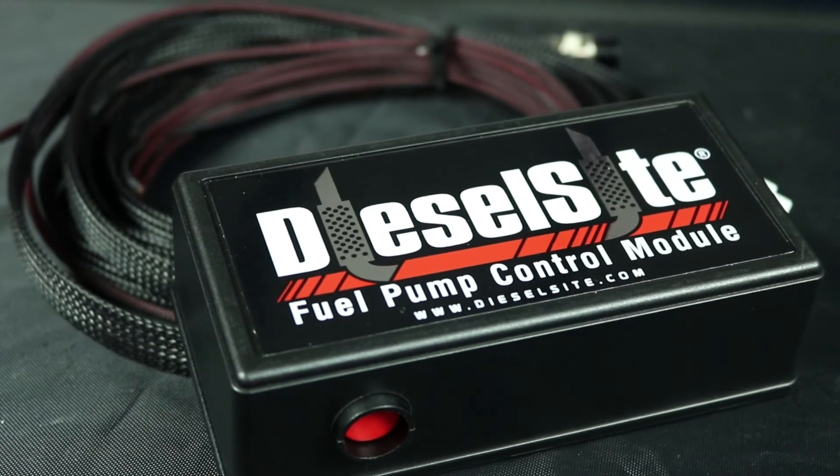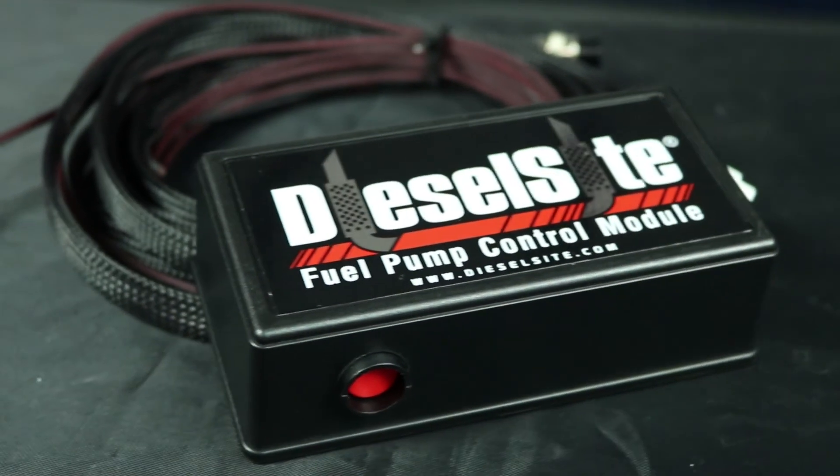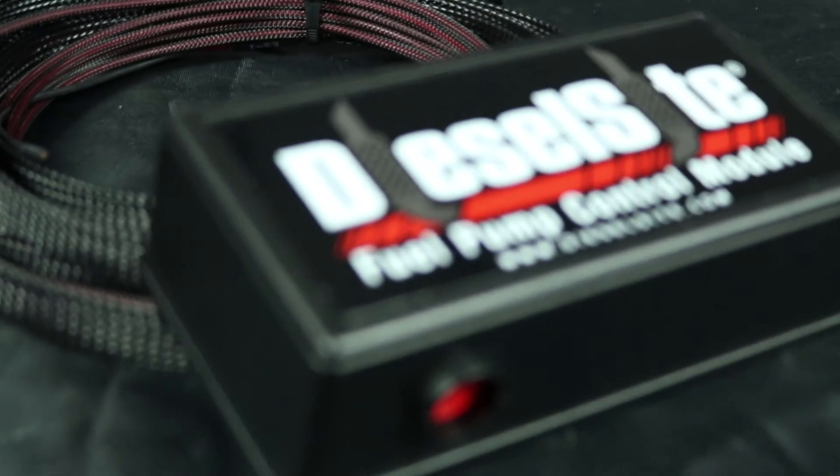Anything that used to have a mechanical fuel pump that you want to now put an electric lift pump on, this will actually be able to control it for you. I hope everybody enjoys all the products we bring you here at Diesel Sight. Thank you.